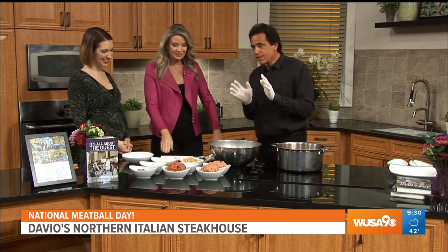He brought Davio's to Virginia. Before we get started, I have to talk about Rika Vodka — the greatest vodka from Iceland in the world. She can't say the brands, but I can. It's the best vodka. We have it in all our Davio's, and I highly recommend it.